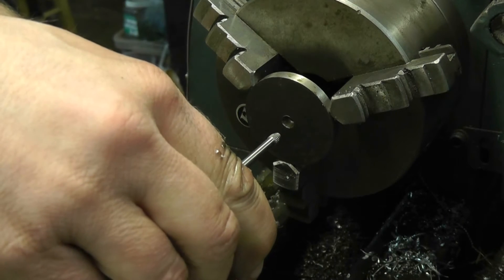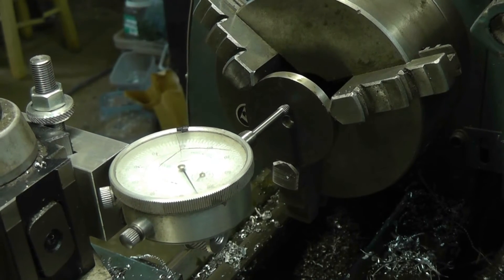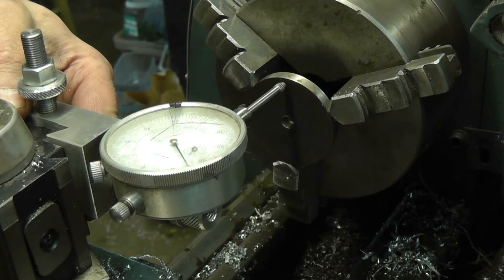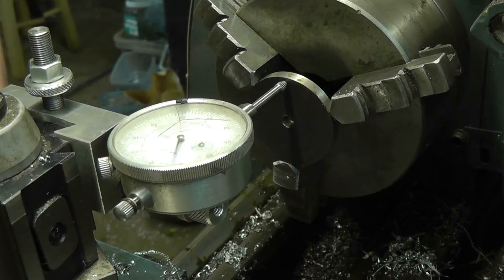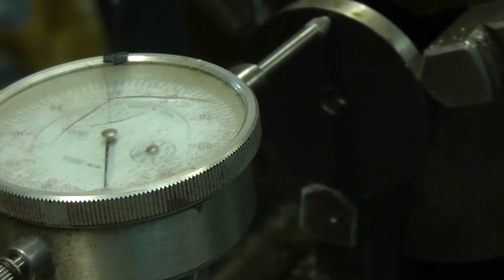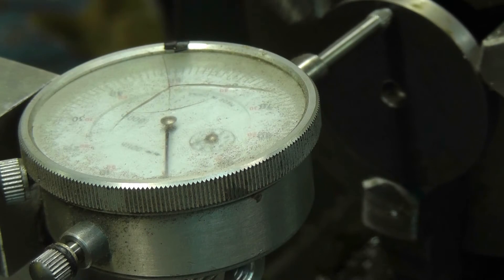We'll indicate roughly on the top of the middle here. Let's bring this up a bit and get it so that the arrow is pointing more or less towards you guys. I'll zoom in on this as best as I can — this isn't exactly the best position. I'll move the camera a little bit so you can see the dial indicator. We've zeroed it, so let's turn it a bit here.